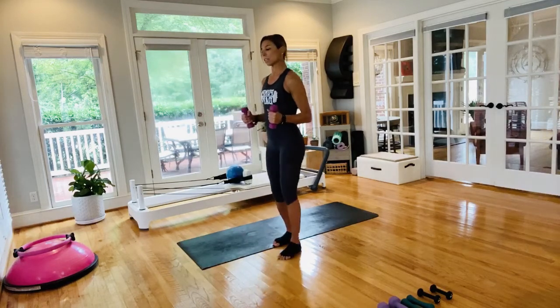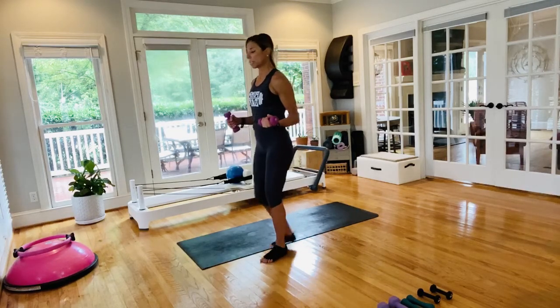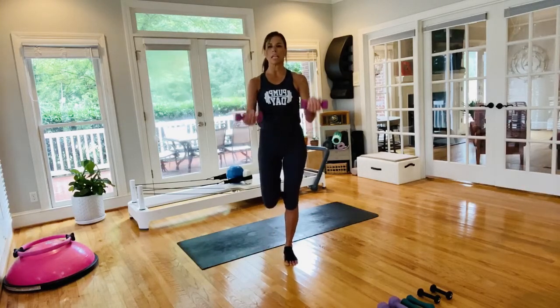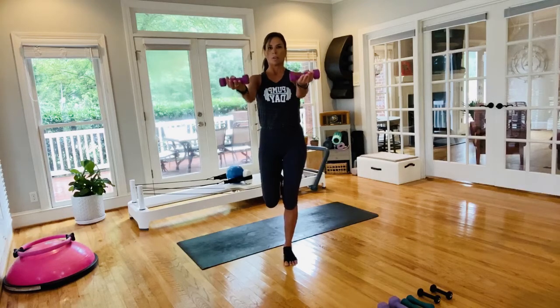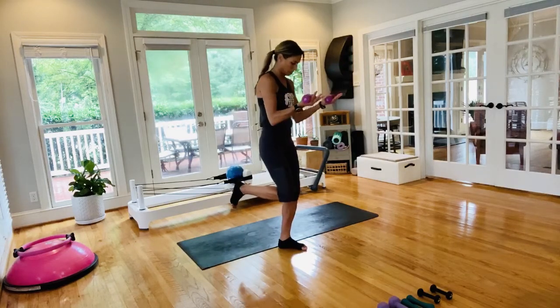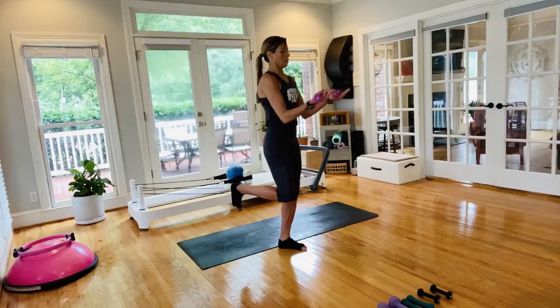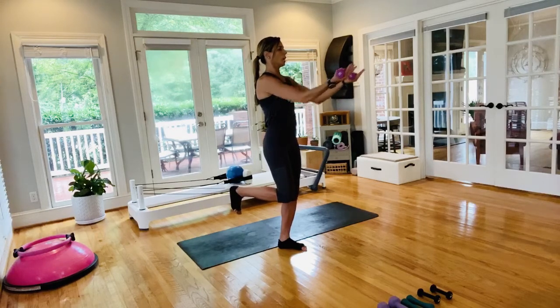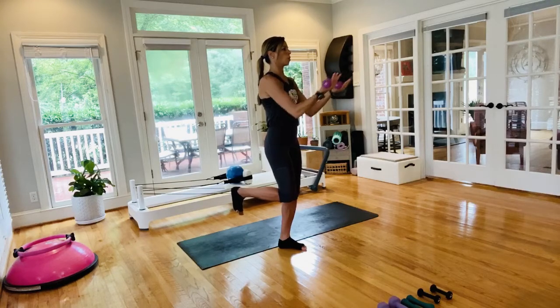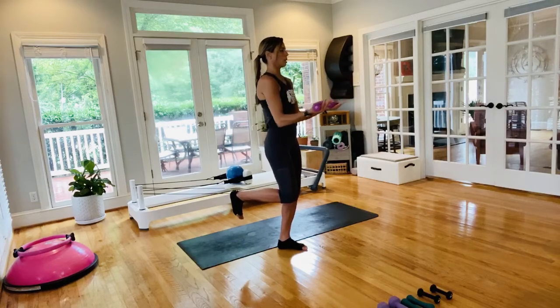Switch — same thing on the other side. Quick 10-second break, shake out that tension, then set up. Knee in line with knee, take it out, and you have your serve-a-tray. Pull those abdominals in — this is our last one with the balance challenge standing. If you have a heavier weight, use it — or double up the weights. You've got eight seconds, stay strong.